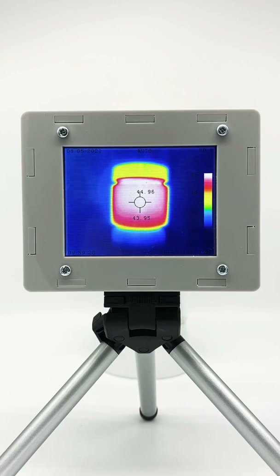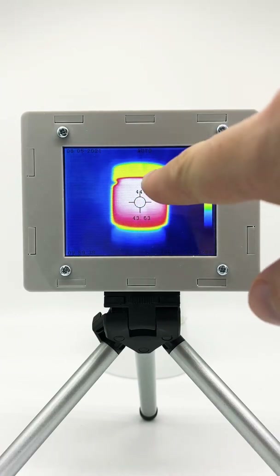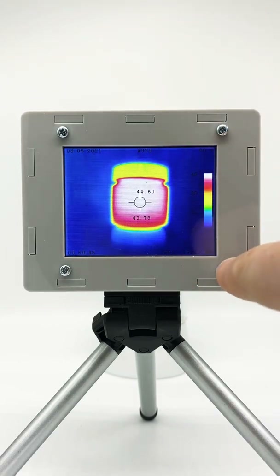This is the screen that you see when the device is turned on. In the back of the device you see warm water. You can clearly see the spot temperature in the middle as well as the hottest point that is currently inside this tube of water. You can also see a temperature bar on the right side.